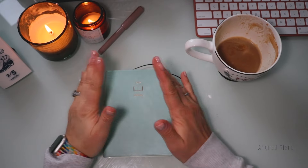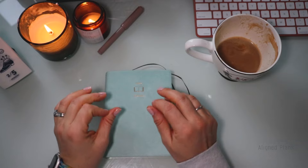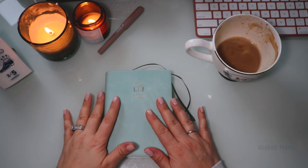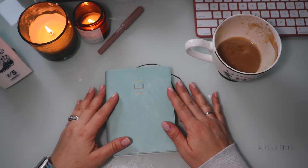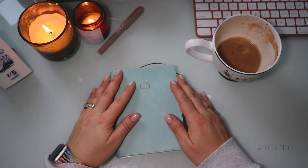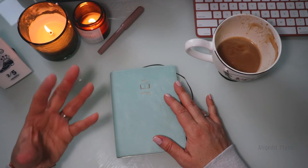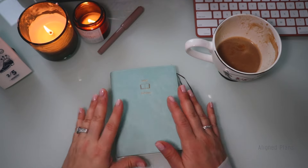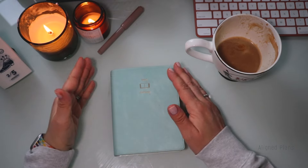Hello everyone, welcome back to the channel, welcome back to Aligned Plans. Today, as the title suggests, we're going to be looking at how everything went for the month of January. This is going to be a quick check-in with my Midori Hibino planner. If you're not familiar, this is definitely not a very mainstream planner talked about in the planning community — I personally fell in love with it just based on how minimalistic it looks.